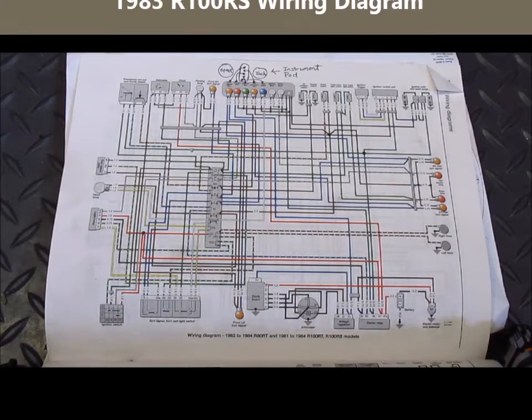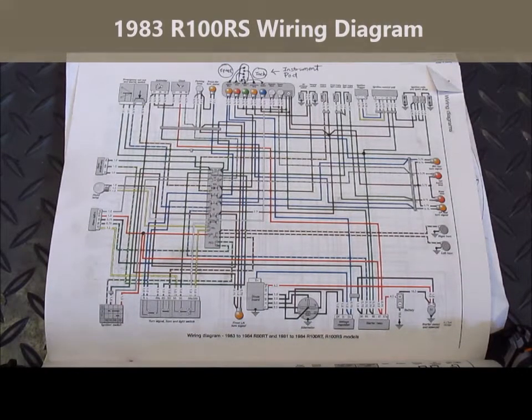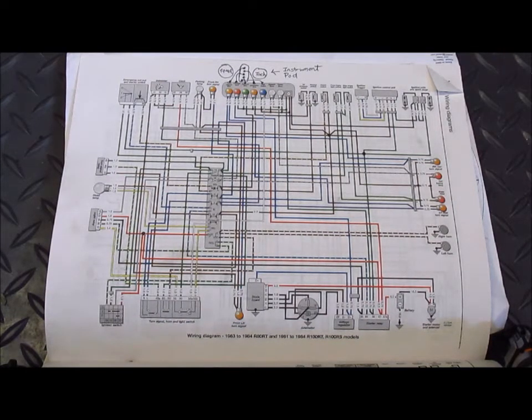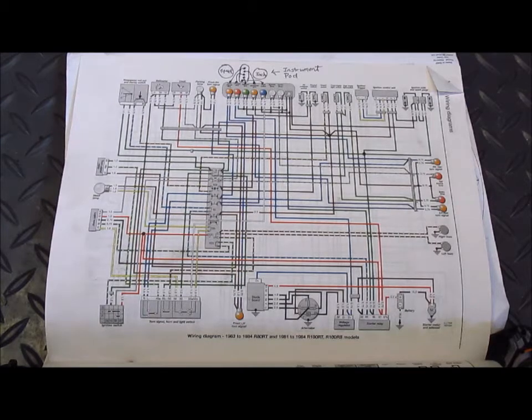This is the wiring diagram for a 1983 R100RS, and for most people this is an amazing mess — very confusing and quite intimidating. What I'd like to do is show how I can take a diagram like this and focus in only on the parts that matter to me based on the problem I want to solve. In this case, I want to figure out what the wiring is for the neutral bulb and the associated neutral switch.